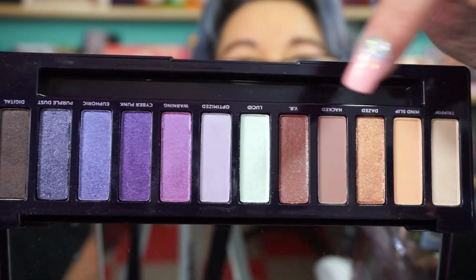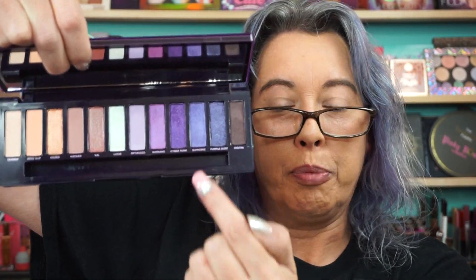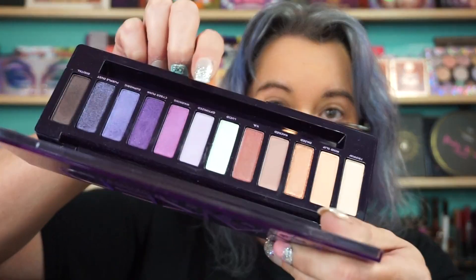You have some peachy nudes over here, a little pop of green which seems to be showing up really light, and then these purple shades. You do have some foil formats — Trippin, Mine, Slip, Hacked — and the violet or lavender shade Optimized. All the rest are basically satin. There is one in here that kind of shifts — I played with it a little bit yesterday.